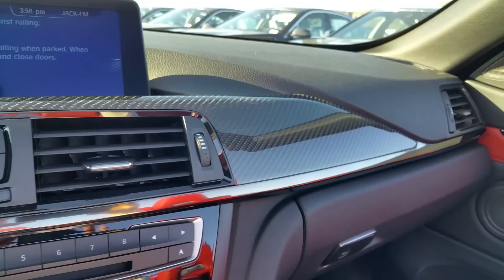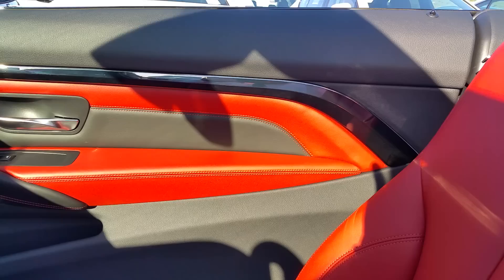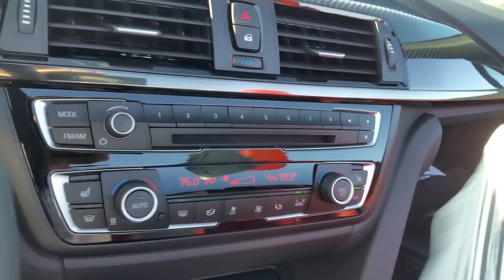One thing that's almost a must on these M Series is the carbon fiber trim — just a nice look, it really glows when the sun hits it. You can see this one's got the Sycamore orange interior.